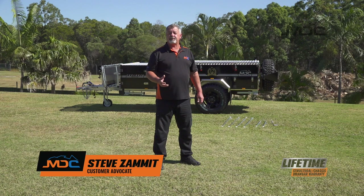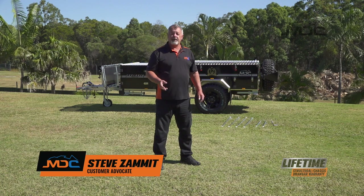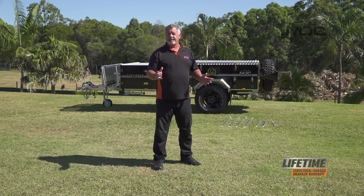Congratulations on the purchase of your Explorer Forward Fold. In this video, I'm going to show you how to set up the main tent.